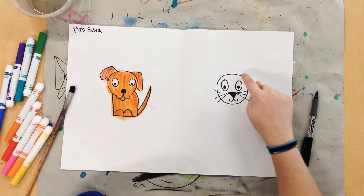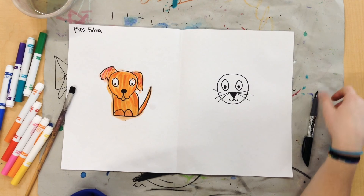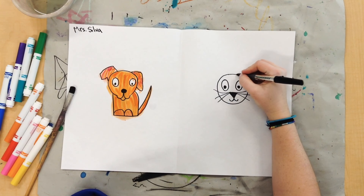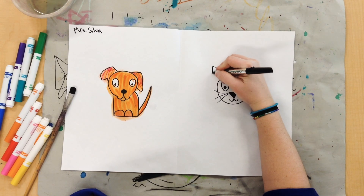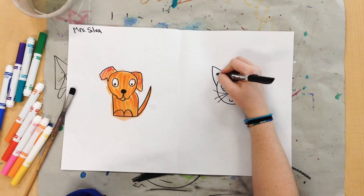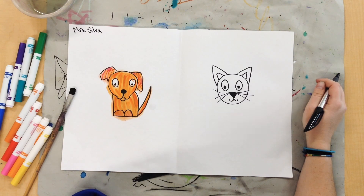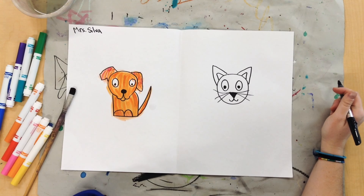My cat's missing something up here. That's right, my cat needs some ears. So to make the ears, I'm just going to draw some triangles. If you want to be really fancy, you can even draw another triangle inside. If you want to be super, super fancy, you can even draw a little bow on top of your cat.